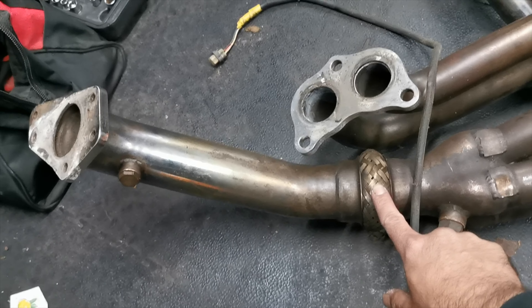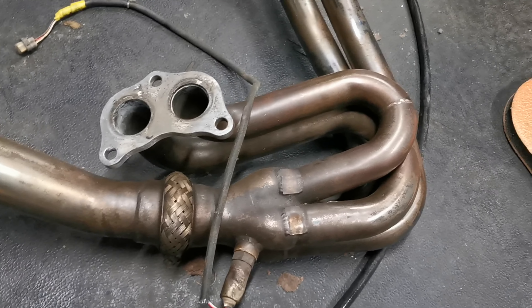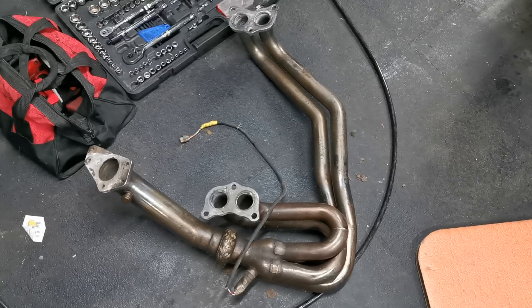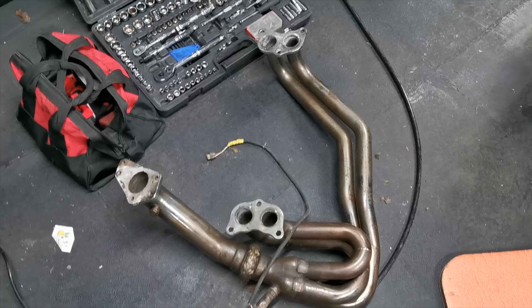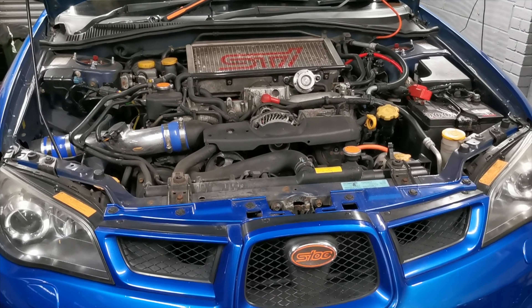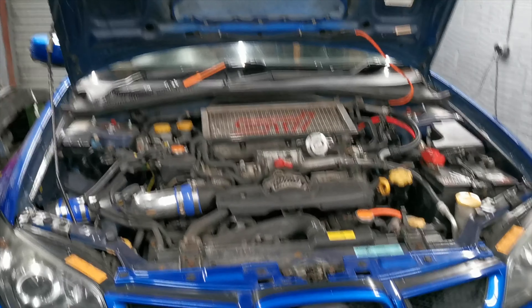This is the aftermarket header. The pipe on the car is separate pieces but this has got a flexi bolted onto it, so this is going to have to go up in one piece, which I think might be a bit of a pig. I will need to adjust the map — I've spoken to my tuner already, possibly next week depending how long the job takes. Also let me know what you think about the camera — I've changed it, it's supposed to be better for low level lighting.